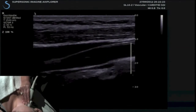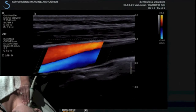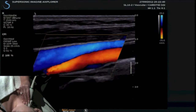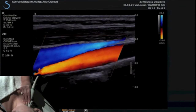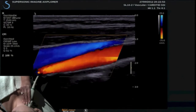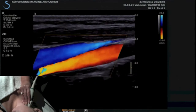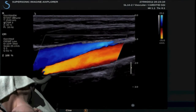Once I have optimized my image, I can go ahead and go into conventional Doppler — color Doppler — and I can change my box size by selecting and using the trackball and touch ring to change the position and size. This is our conventional Doppler, and I just want to observe the excellent spatial and temporal color resolution. The image quality is maintained when color Doppler is turned on. I am going to freeze this conventional color image and point out the frame rate: 16 hertz.